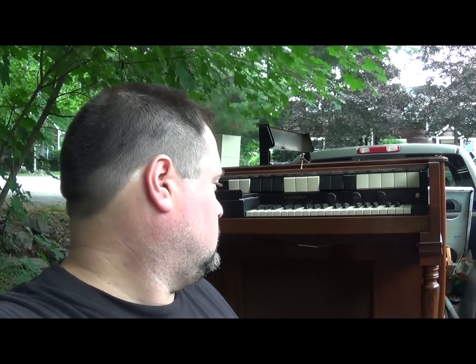Hey Scrappers, Moose here. In this video, we're going to be taking apart an electric organ. I just picked this up yesterday with the hopes of actually getting it to work. However, there are a lot of parts that don't work on it, and because of its age, there's no way I'll be able to get it working.